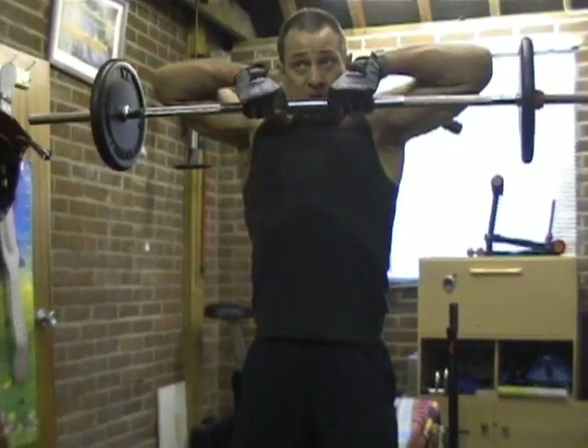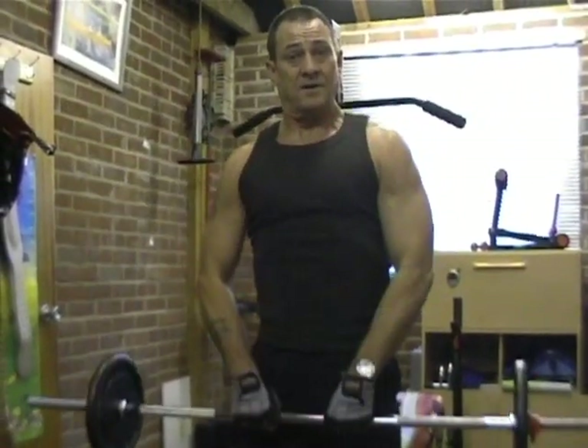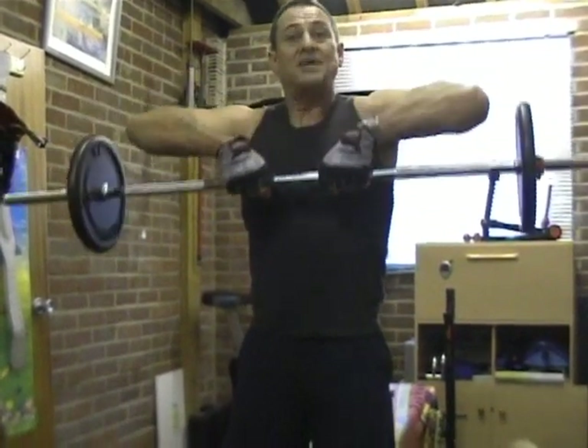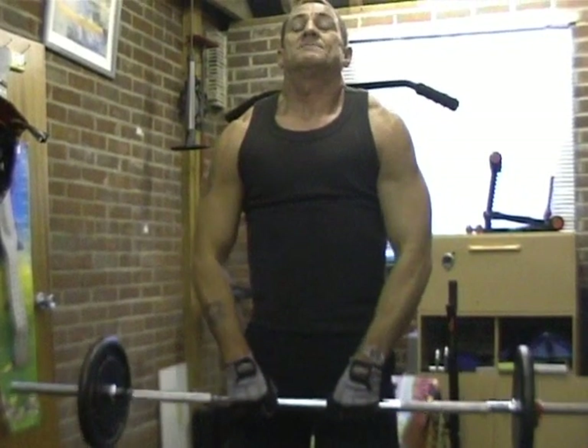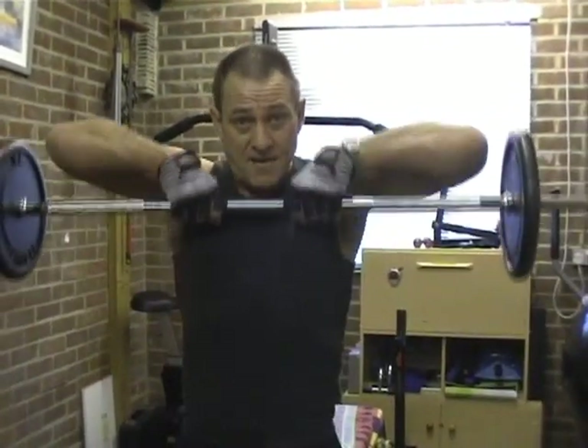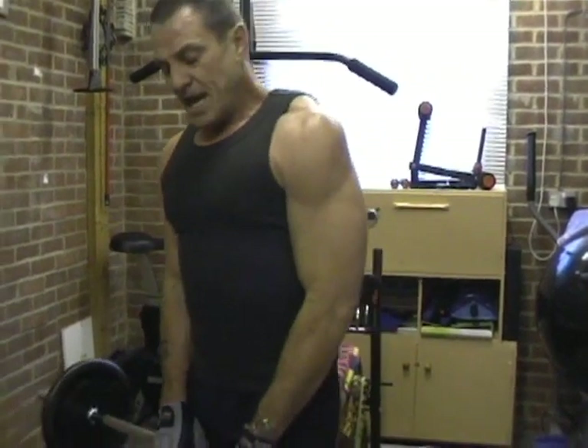Lifting it straight up and bringing it down - what's good about it is if you lift it up and actually try to make the muscle stand out, you can see I'm contracting the muscle and pushing the traps out as far as I can. Up, contract the muscle, push it out as far as you can - you can actually feel it really pull. Push it out.